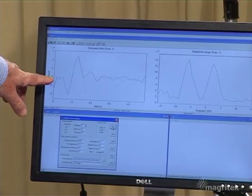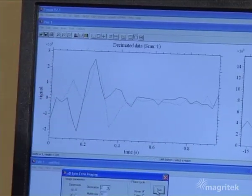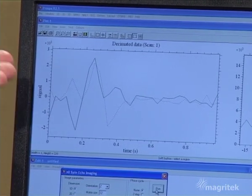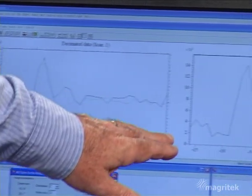And here we see the nuclear spins coming into phase at the center of the echo. They're going out of phase across in this time domain representation of the signal. What we have to do is to Fourier transform this echo signal in order to obtain the spectrum. And here it is in the right hand panel.